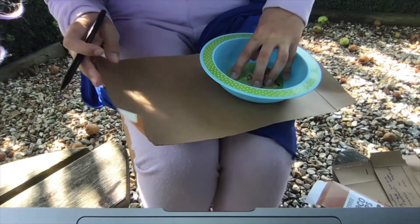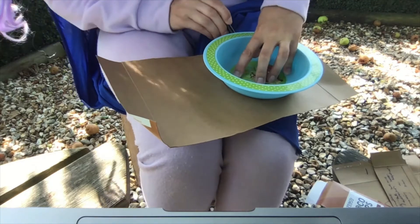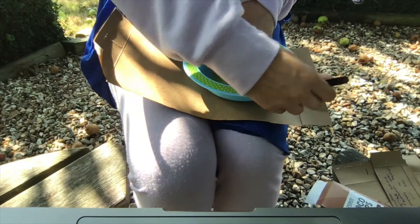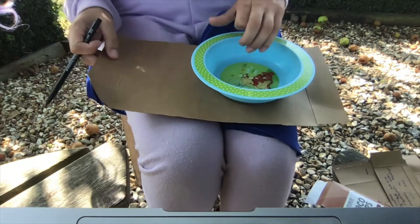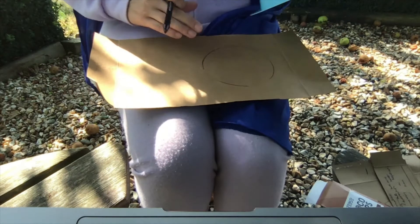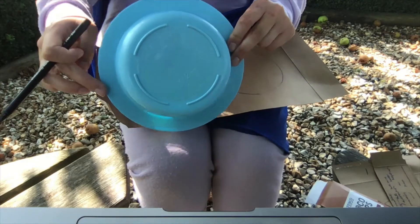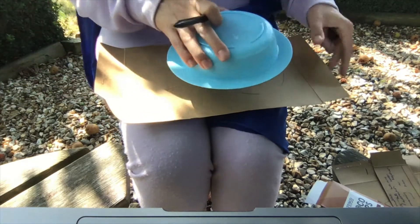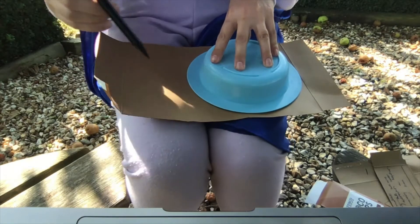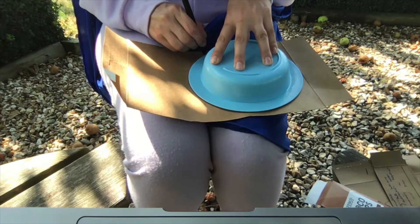Now I need to be really careful doing this because sometimes my lines are a little bit wobbly. Not too bad — so there's my smallest circle there. Then I'm going to take the larger outside edge of this bowl, place it over the top of the smaller circle and draw around again, being very careful because sometimes my lines go a little bit wobbly.